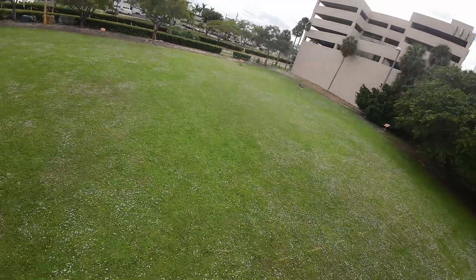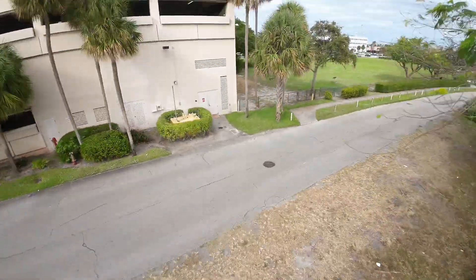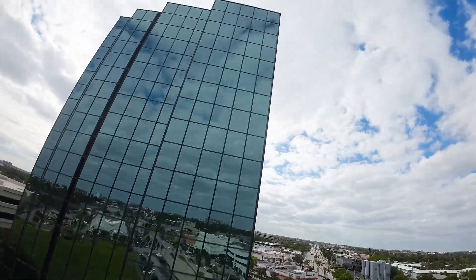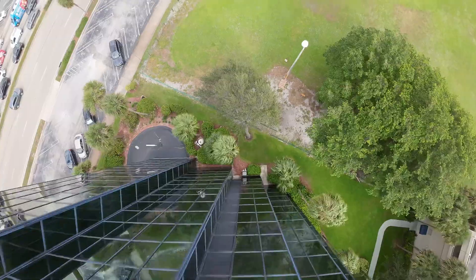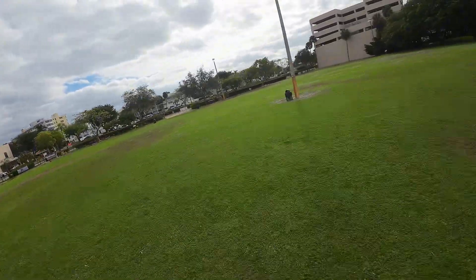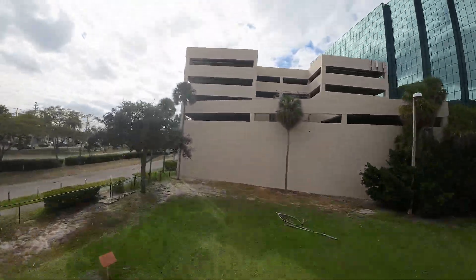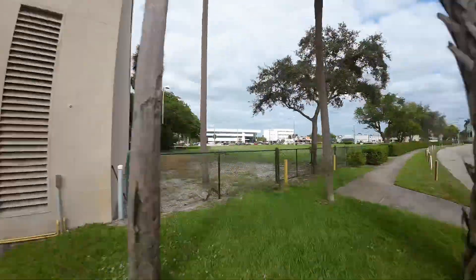Let's try it again. Rough, but we did it. That was pretty clean — straight stall down the building.